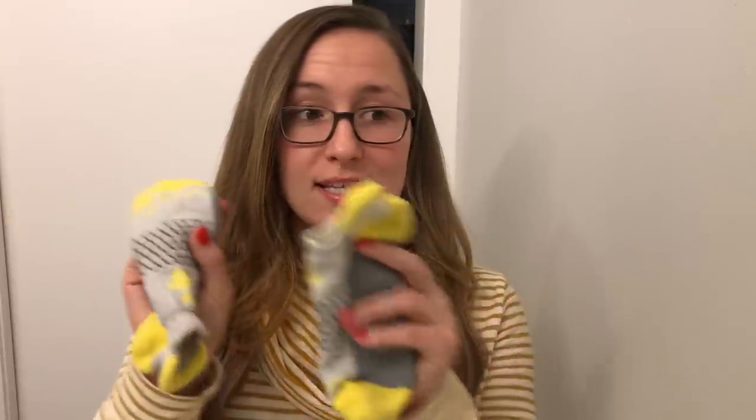Hey guys, welcome back. Today I'm going to be reviewing Bombas socks, and I kind of want to start a new series on my channel where I review things that I purchased from Facebook and Instagram ads, because personally I feel like I am the biggest sucker for those things. I feel like I'm always seduced by the Facebook ads. So if you're like me and you see those ads and wonder whether or not they're worth buying, then hopefully you will get something out of these videos.